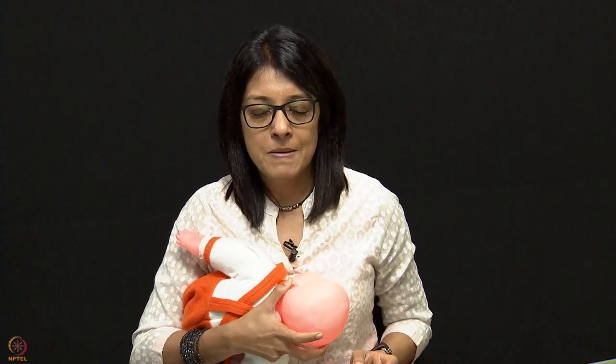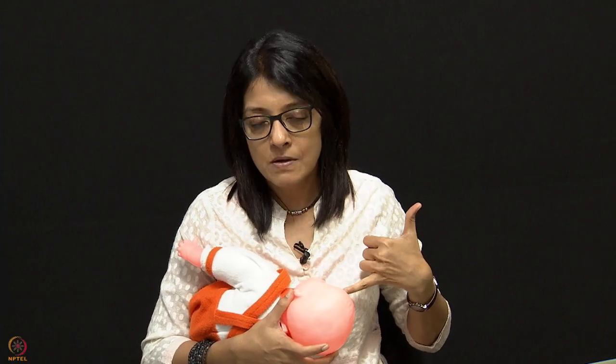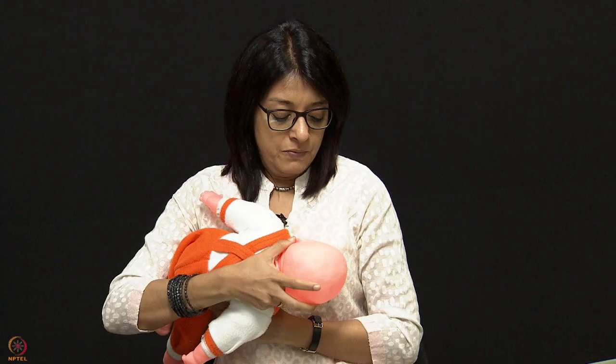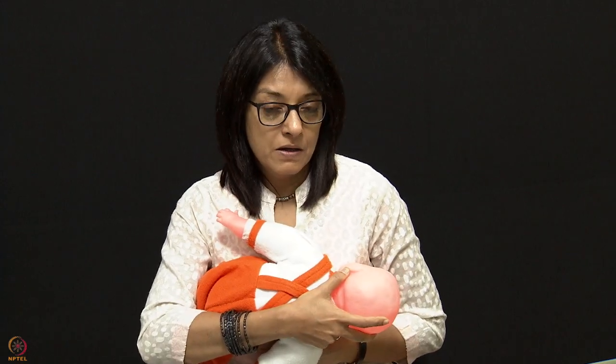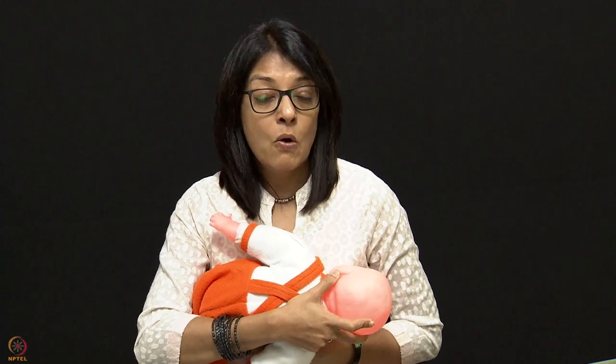If there is a dimple and the mouth is big, press the baby's head into the mother's breast. If the mouth is small, the baby is attaching only to the nipple — delatch and attach again. If there is more upper areola in the mouth, it's because the baby is brought too laterally, with the nose too lateral to the nipple. These are the three diagnostic causes of dimpling — identify the problem and find the solution.